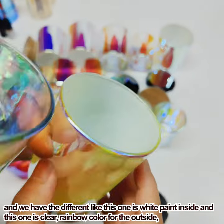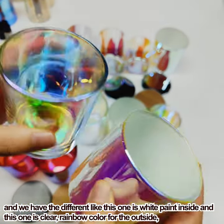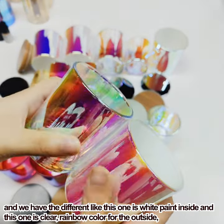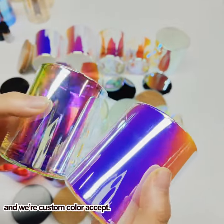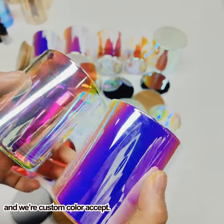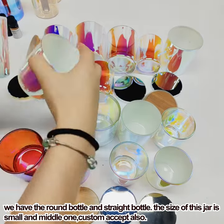As you can see, the inside of this one is white, and this one is clear. We also have a rainbow-colored exterior option. We can do customization as well, as you can see.